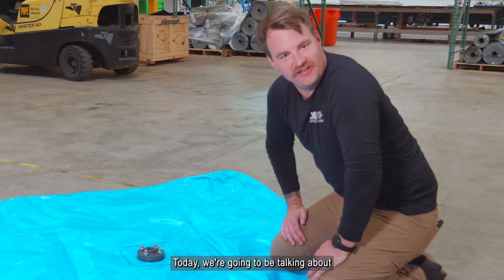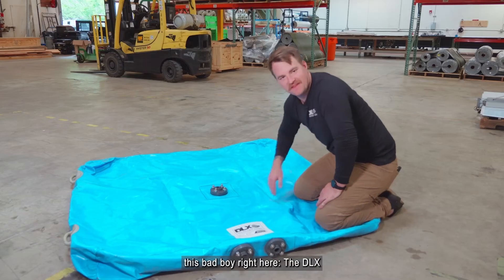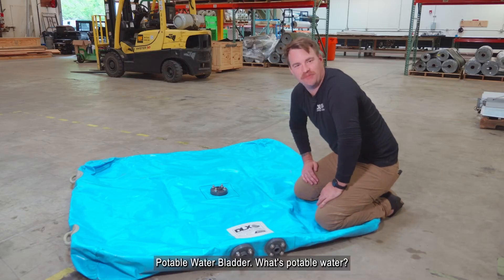What's up my hydro homies? Today we're going to be talking about this bad boy right here, the DLX potable water bladder.